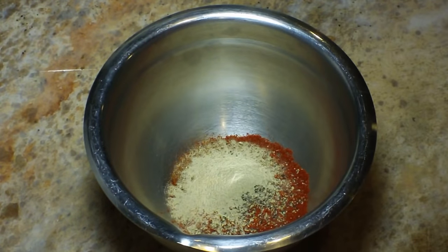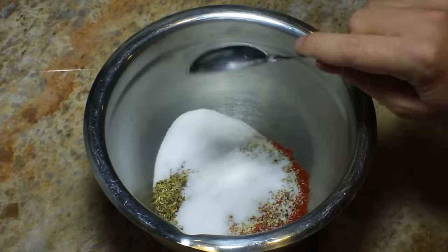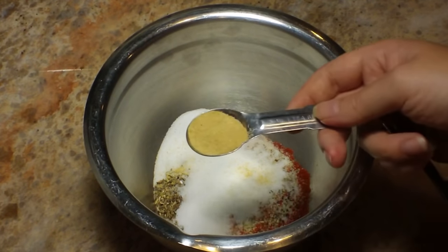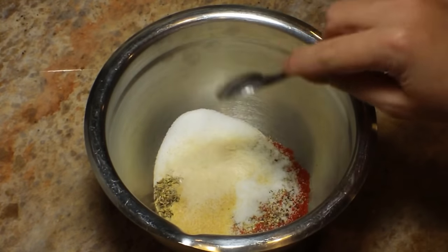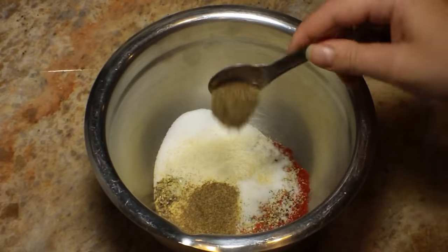The white pepper is going in now — that's one teaspoon of white pepper. Then one tablespoon of oregano, two tablespoons plus one teaspoon of kosher salt, one teaspoon of garlic powder, one teaspoon of onion powder, and two teaspoons of celery salt.